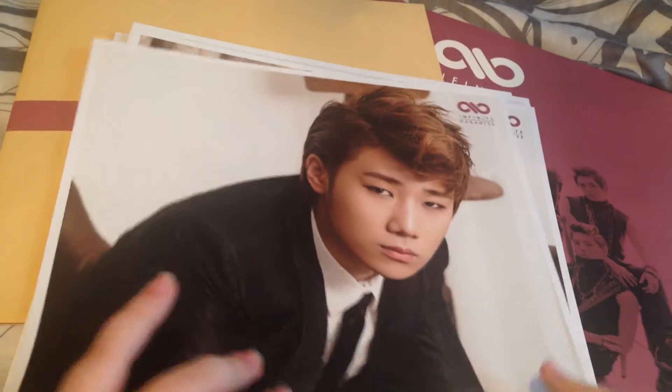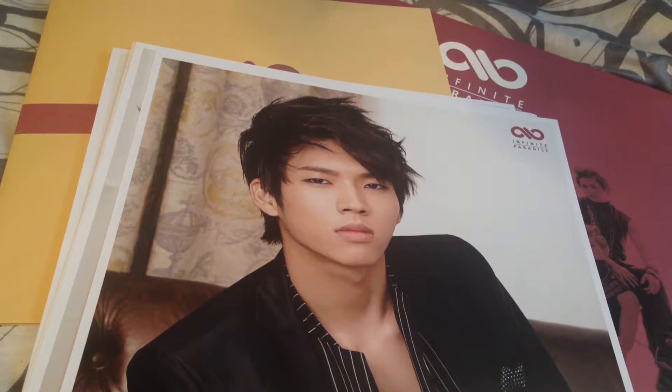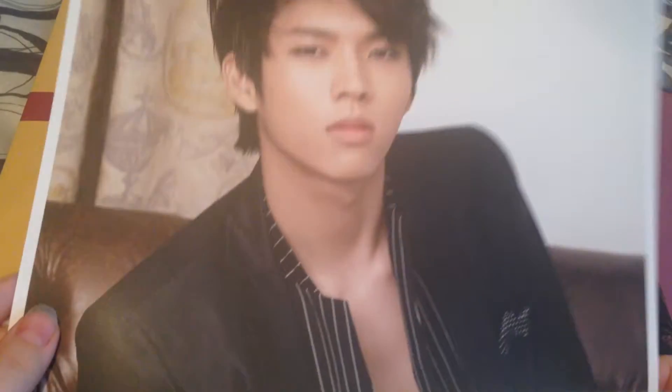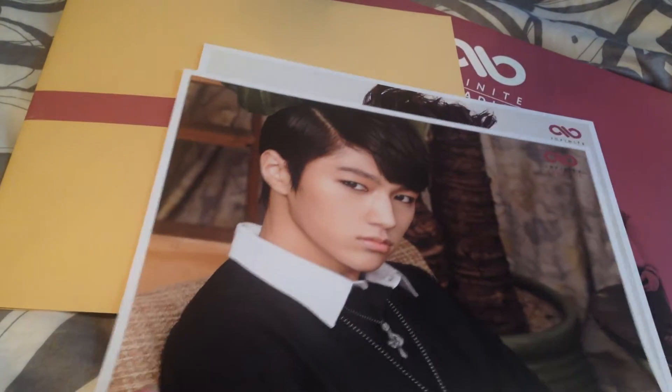And then we have Sunggyu — here's the back. I believe the back for the members are all the same. Dongwu. Sungjong is my bias in Infinite. The backs are all the same, so I won't show them. And then we have Wuhyun — I believe I have a tiny bit of trouble with Wuhyun, Sunggyul, and L for some reason. And then Hooyah — probably said that wrong. And then I think this is Sunggyul, I'm not sure. And then this would be L. And then Sungjong — he looks really nice here. And that is all the photos.